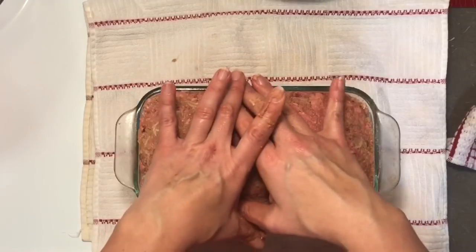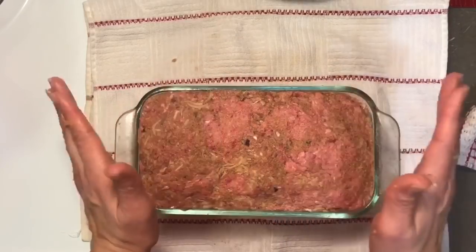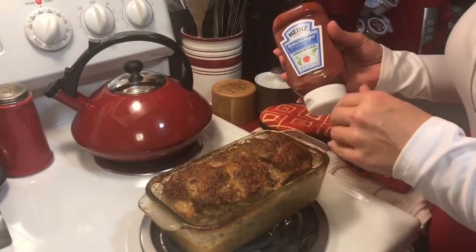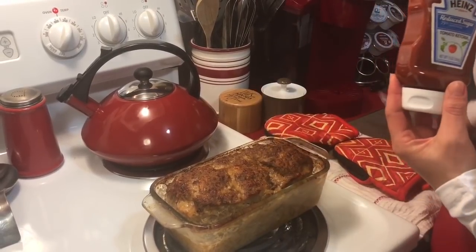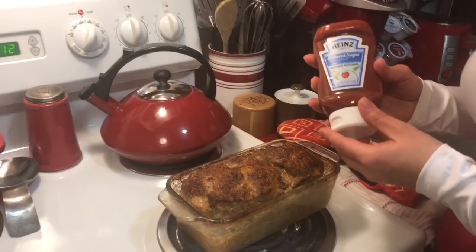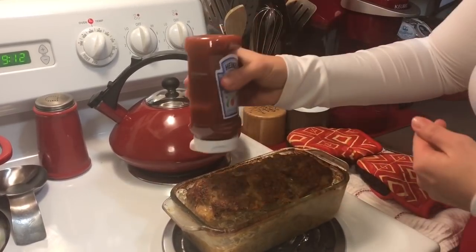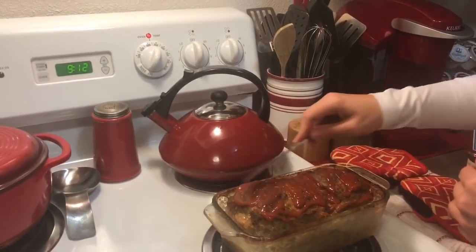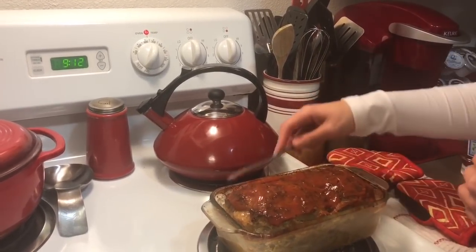There's going to be an additional step after the meatloaf is completely done — we're going to add some low sugar ketchup to the top and let it cook for about 5 more minutes. The meatloaf is now almost completely done: nice and golden brown, shrunk away from the sides, and a knife comes out clean. So for the last 5 minutes of cooking time, I'm going to put a little bit of reduced sugar ketchup on top to make a glaze, spread it around with a knife, and put it back in the oven. That will bake onto the top and give us a nice glaze.